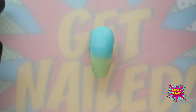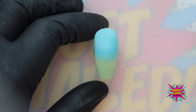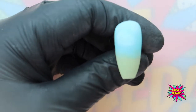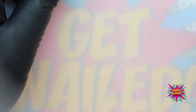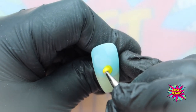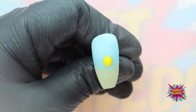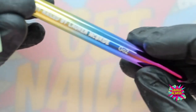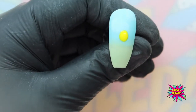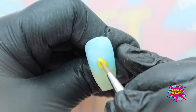The first character we are going to do is Mr. Happy and he is super simple. I'm going in with my yellow gel paint and I'm going to use my large dotting tool to create the main bulk of his body. Going straight into the pot and using my yellow from the pot, I'm just going to get that main bulk of color on there.